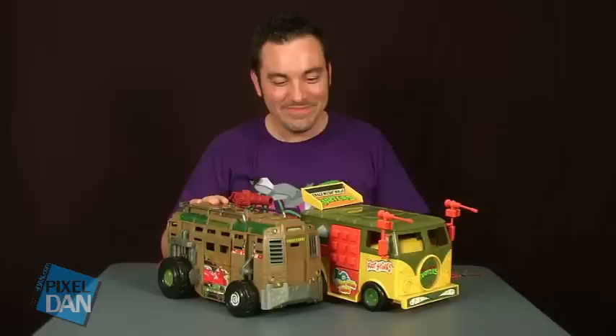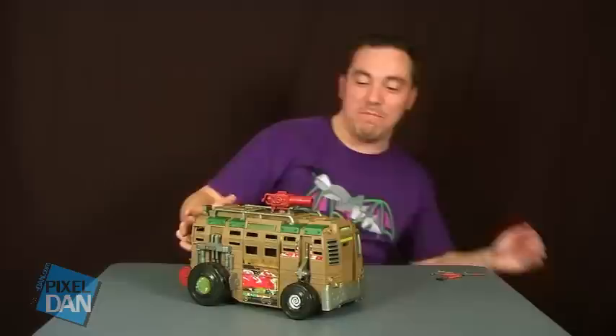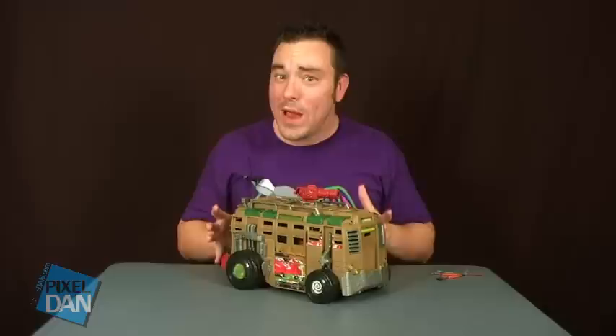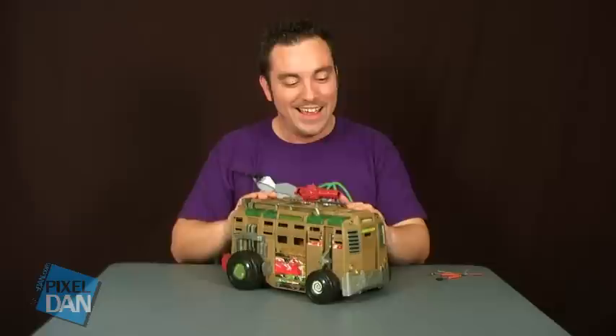So there you go, guys — there's a look at the brand new Shell Razor from the Nickelodeon Teenage Mutant Ninja Turtles line. So far I am very happy with everything that Playmates is doing here. It's got some great elements of nostalgia for all of us collectors who had these back in the 80s and 90s, and it's got a lot of great new elements that are going to get new kids interested in turtles. There's just so much going well with this line that I couldn't be happier. The Shell Razor vehicle is in stores right now, so happy hunting, and until next time.